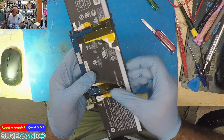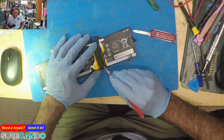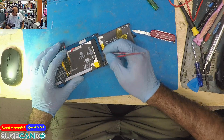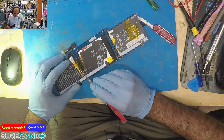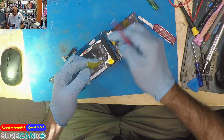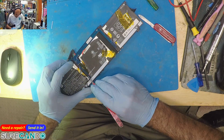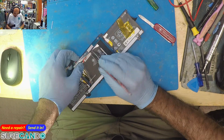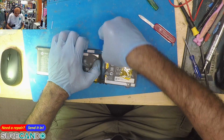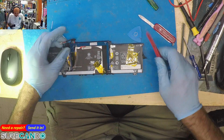Nearly got it open. You can see we've got kapton tape here which covers two cables coming into the controller. And repeat the process here — two cables coming in, one, two. So that's our controller.